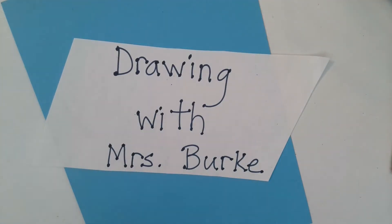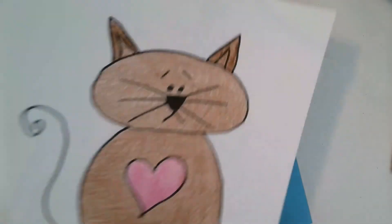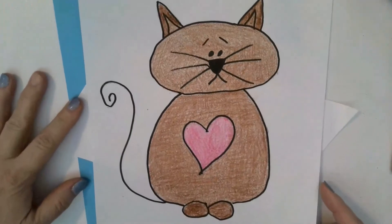Hello! Today on Drawing with Mrs. Burke, we are going to draw a cat. A cat!